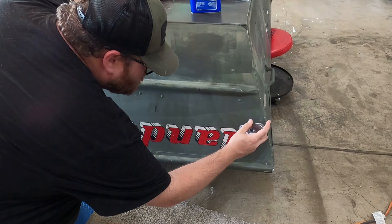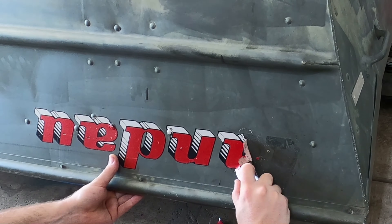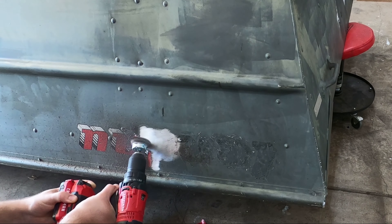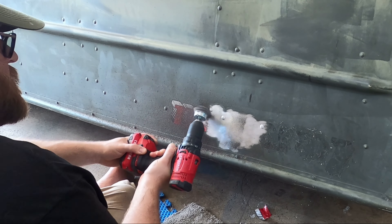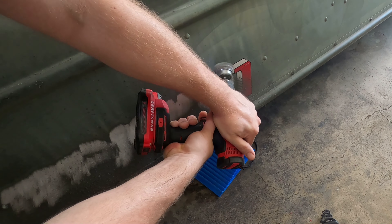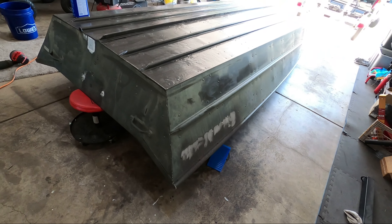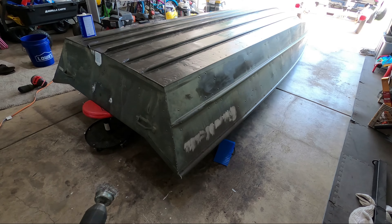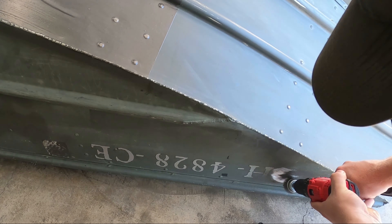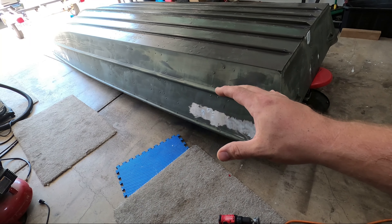The first thing I want to do is get the old decals off using a razor blade. The wire wheel made quick work of that. Now if I was trying to preserve the paint on this boat I'd never do something so aggressive, but for just getting this off real quick it worked out really well. Now the last two things I need to take off are the old registration numbers.